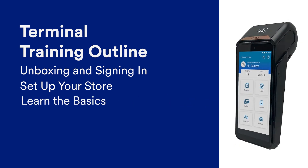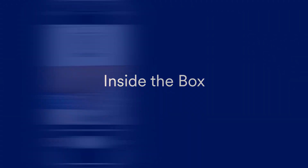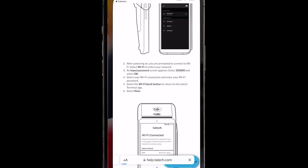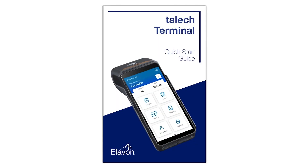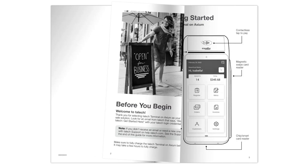The first lesson in our training series will teach you how to sign into TALIC Terminal for the first time. Inside the box, you'll find two ways to access the setup information covered in the video: a scannable QR code on the box lid that takes you to our help site, and a quick start guide you can flip through.